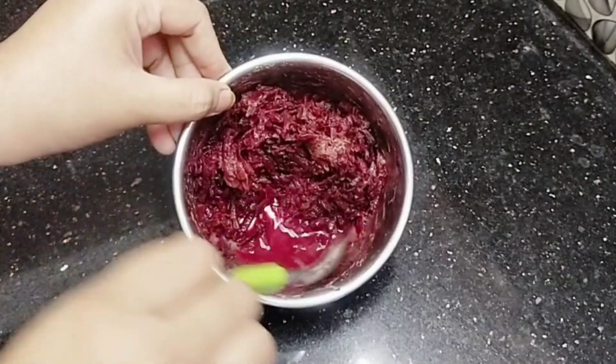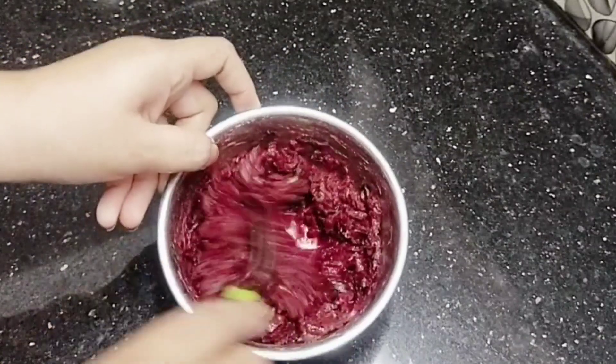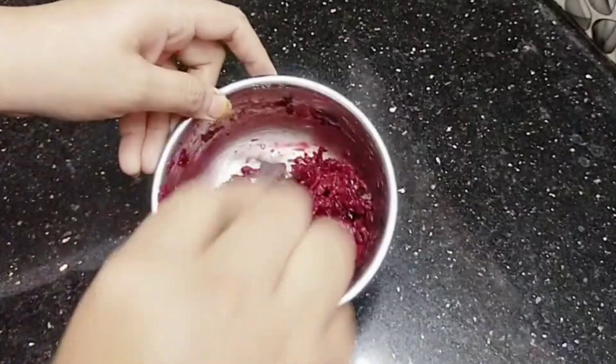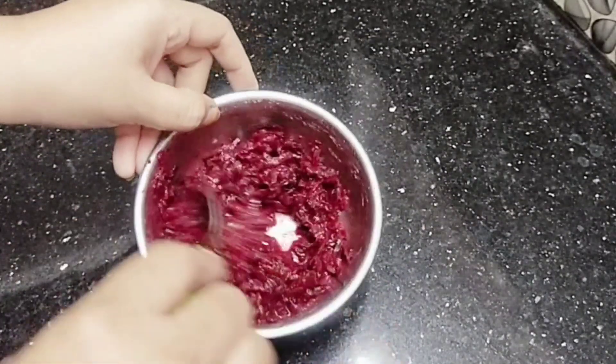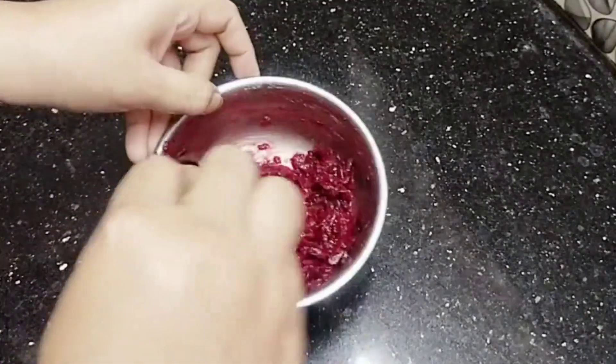We will add the juice in the water. We will mix in a little bit of juice. We will add some juice in the middle and mix it in a little bit.